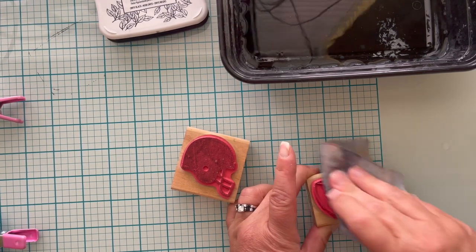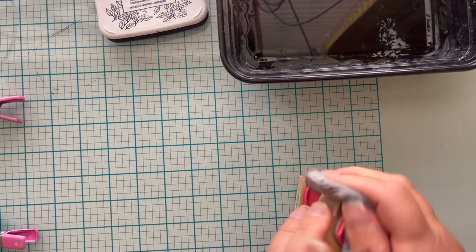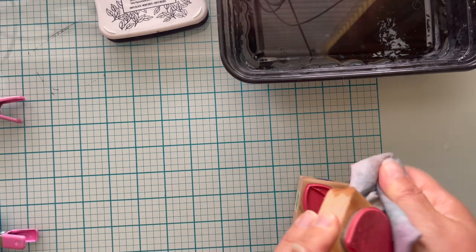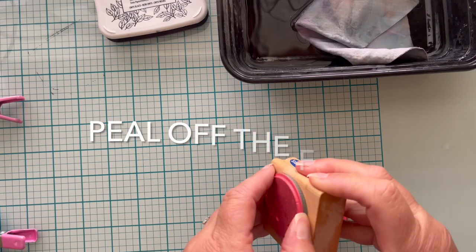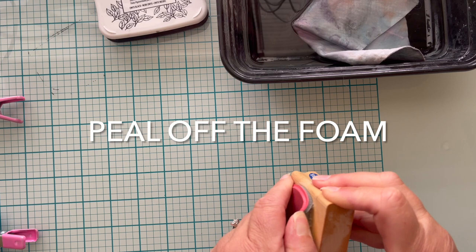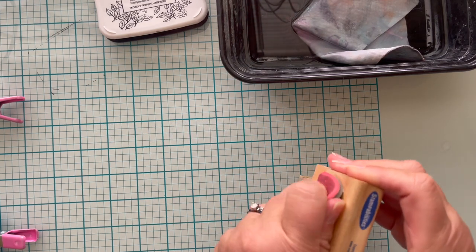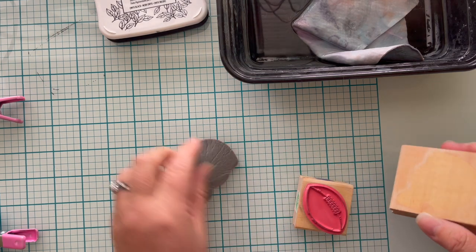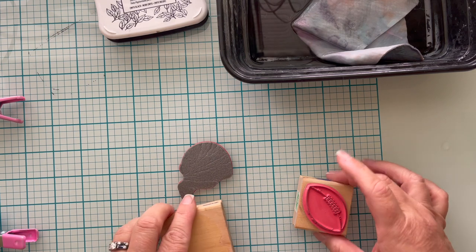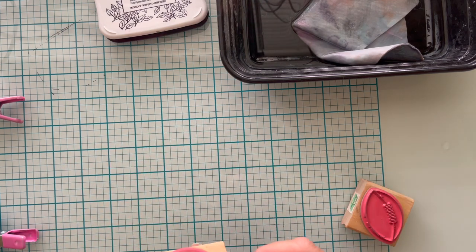The next step is to get the stamp off of the wood mount. There are a couple of different ways. First, test to see whether or not you can simply peel it off — just get your finger underneath there and exert a little force. It came off beautifully. This one has a gray foam to it and was really super flexible, so that worked out just fine.